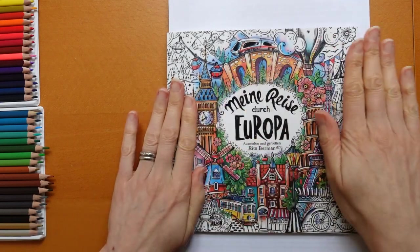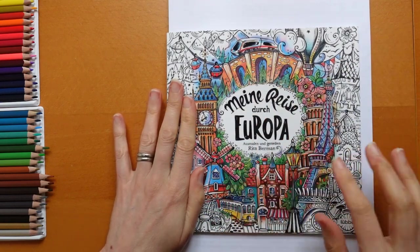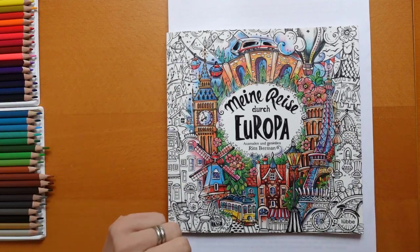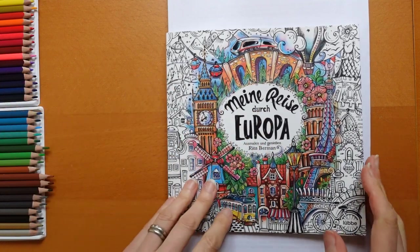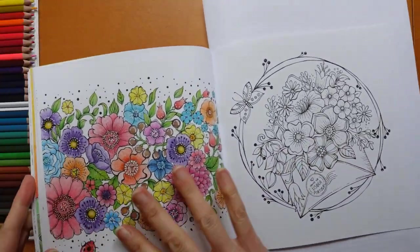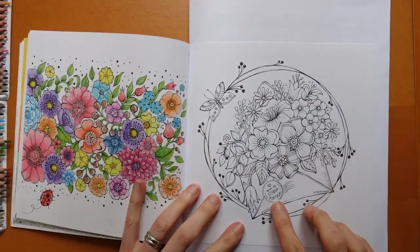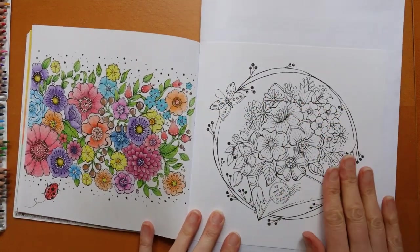Hi everyone. Today I thought I would do a picture from this book. This is Minoriser der Europa by Rita Burme. I haven't done anything from here for ages, so I thought it would be fun. I picked this page here — I thought it would be a nice one to do. It is the Lisbon envelope page.